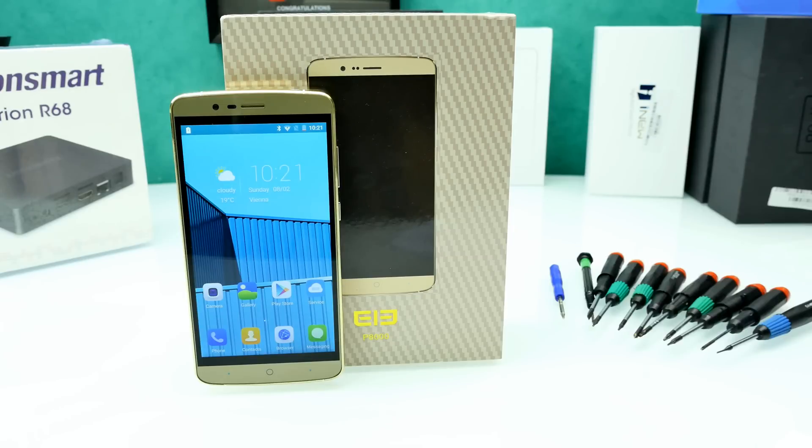Hey guys, it's Steven here and welcome back to another Chinaphone dismantling video. Today we're going to have a look at the Elephone P8000. This one here is from eFoxShop.com — as always there's a link down below in the description if you want to check it out.